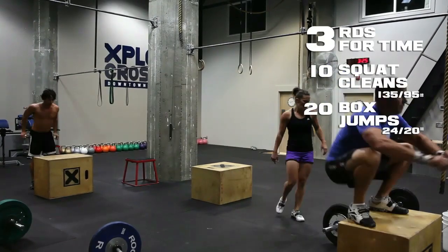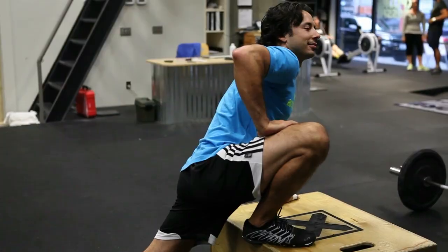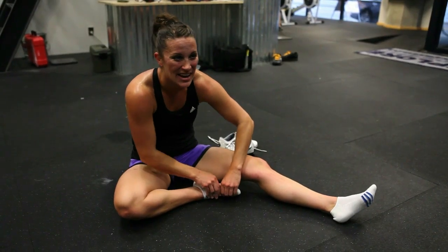We've got three athletes from our gym in here today: Kevin, Joe, and Kai all going at 135, and Clancy going at 95 pounds. Let's get after it.